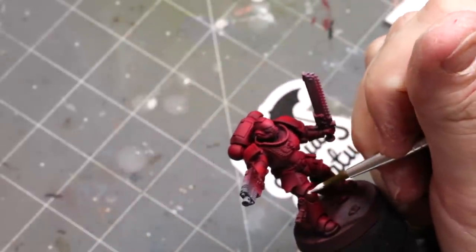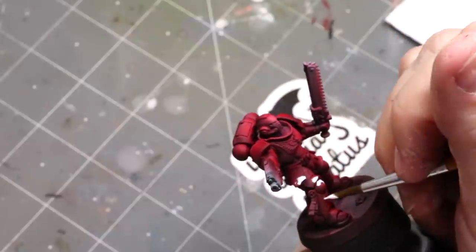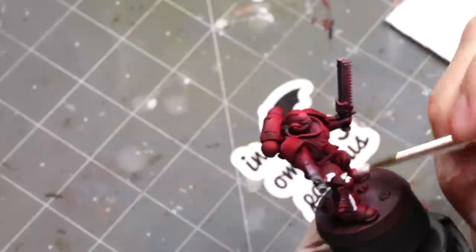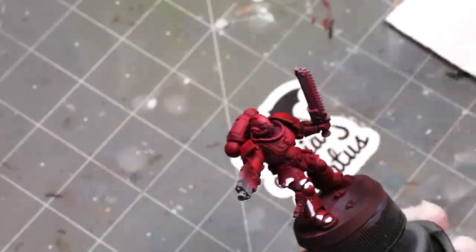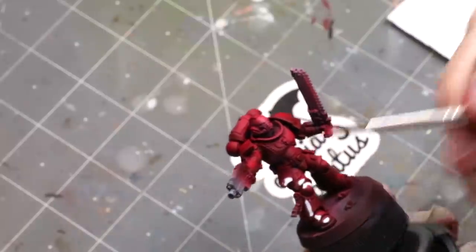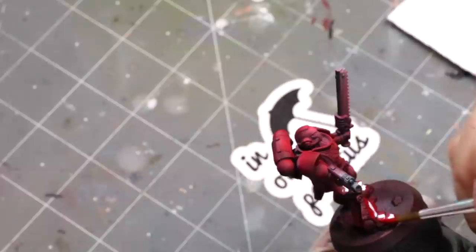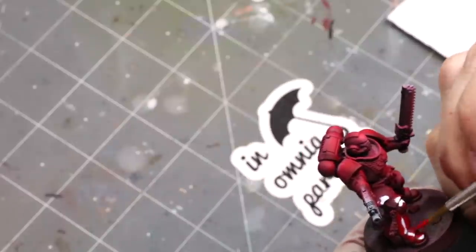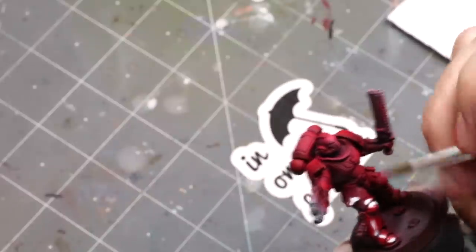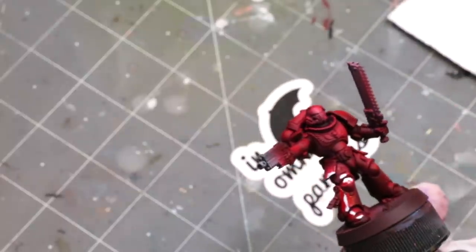Now we're going to get out some Abteilung 502 Light Flesh Tone and I'm just smearing it around. I've got a little bit of white spirits mixed in. If you want to see more about how to paint with oil paints, I have other videos in this playlist on that. But effectively I've thinned it out with white spirits and I'm just setting my tones where I want them.